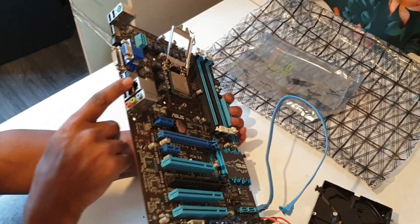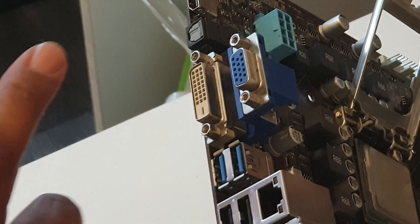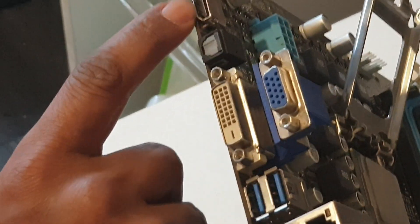Today we are going to have a signal on the video display as well. VGA — Video Graphic Area. DVI — Digital Video Interface. HDMI — these are the video output ports on the system.